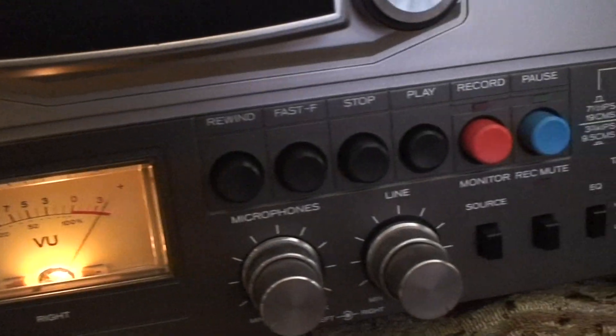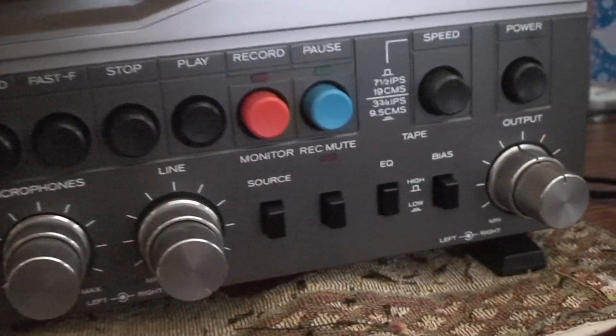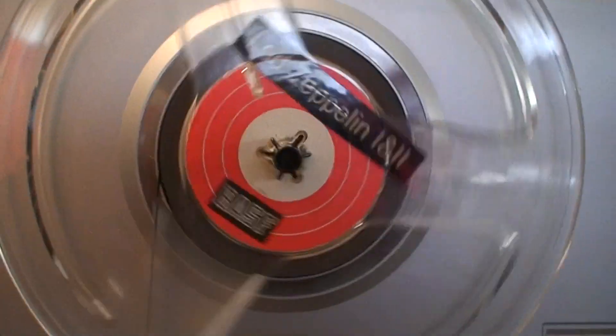This one played all the way through with no problem. How it records we'll have to test out at a later date, so there'll be videos on that when I get around to doing some recording. But for now it plays — that's the main thing. So that wraps this up, thank you for watching.